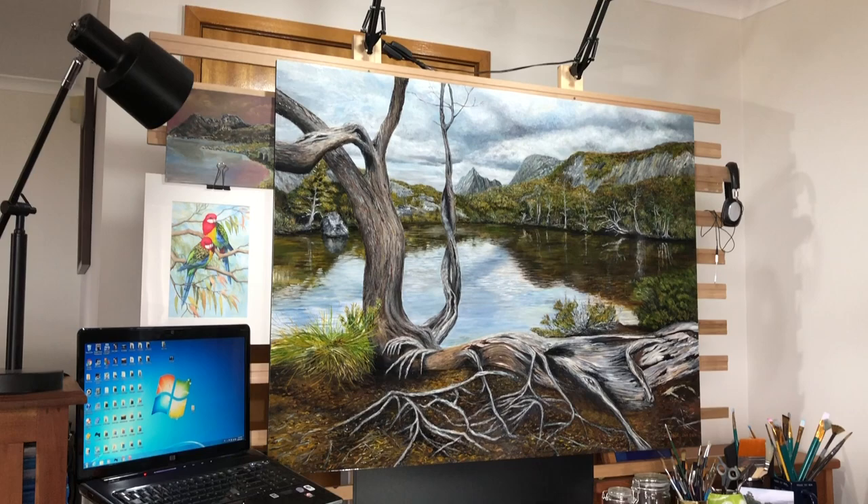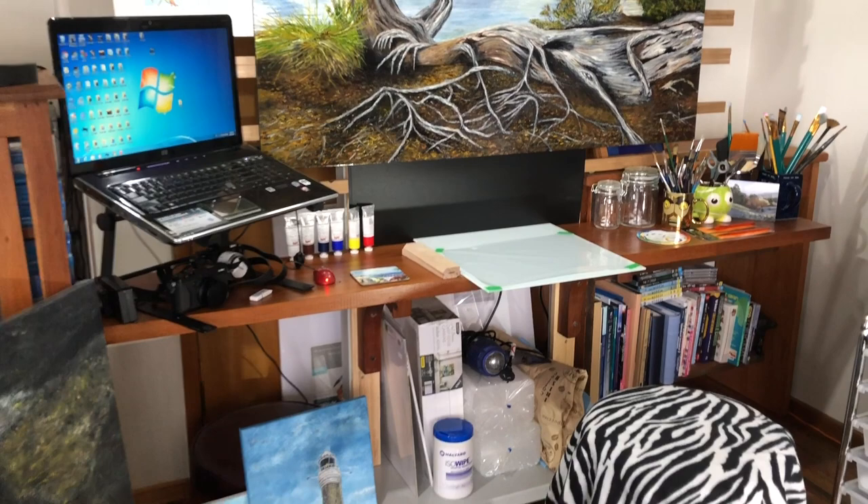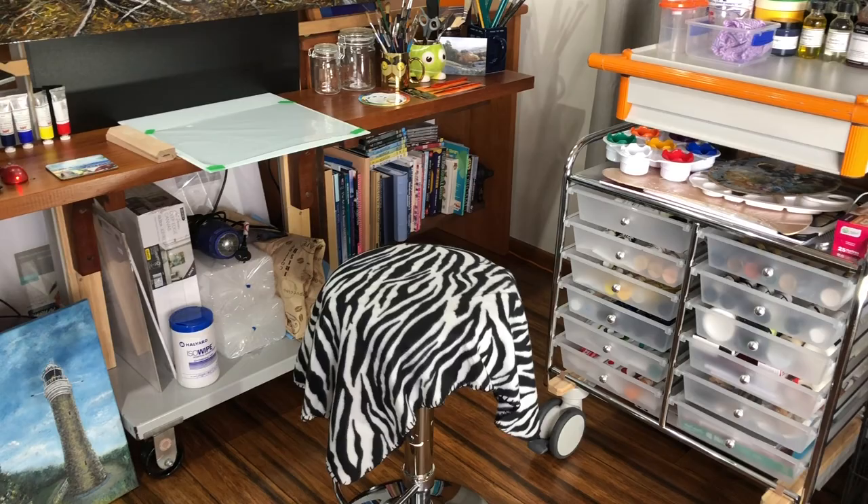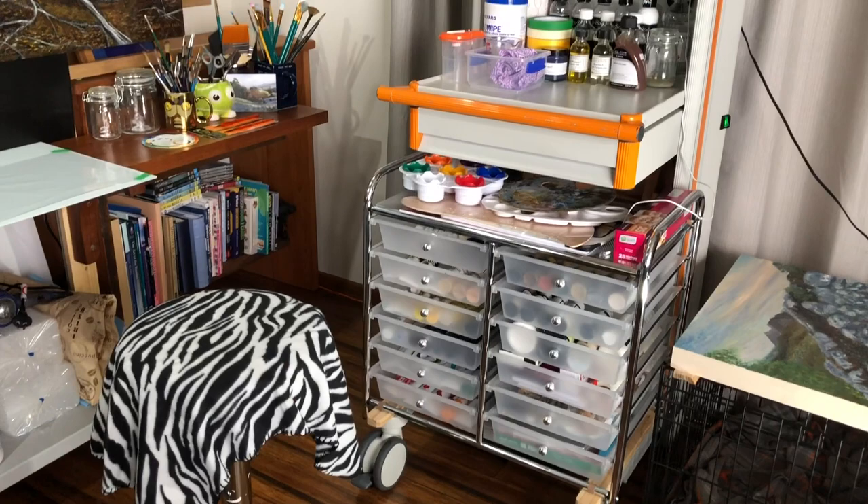So this is my studio space — it's really just a corner of the lounge room. We have an L-shaped lounge room in our house and I've seemed to have taken over it. It basically consists of my large easel and workbench, which is attached to the easel, and this repurposed medical trolley which has all my supplies on it.